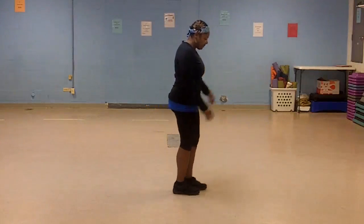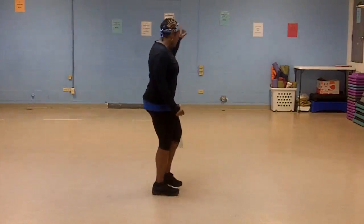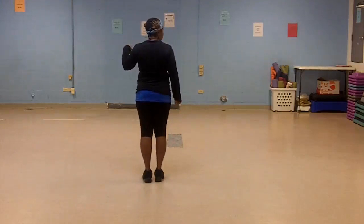Again. 5, 6, 7, 1, 2, 3, kick, right, left, step, left, right, quarter turn.